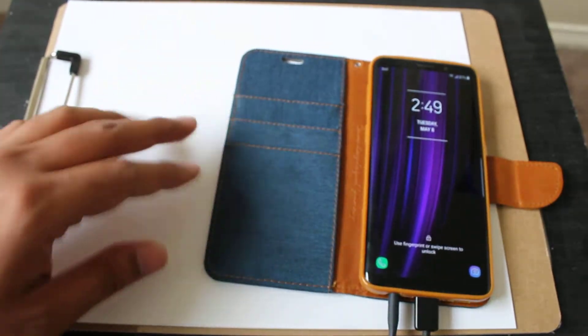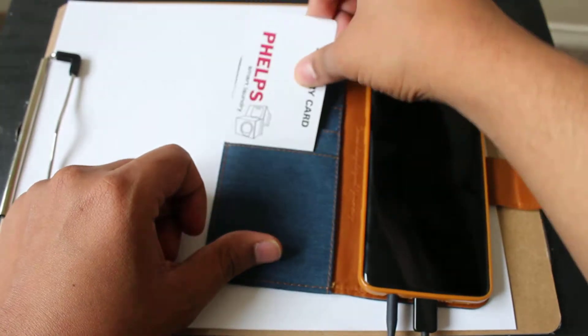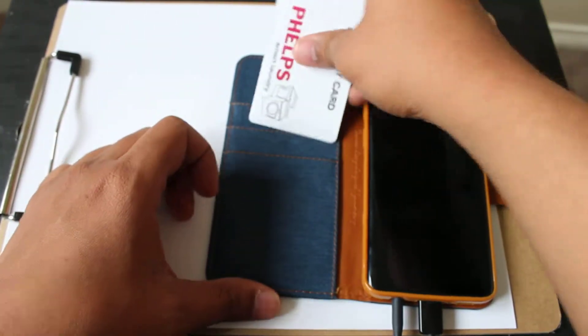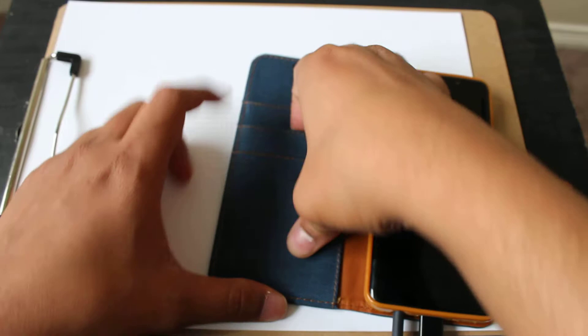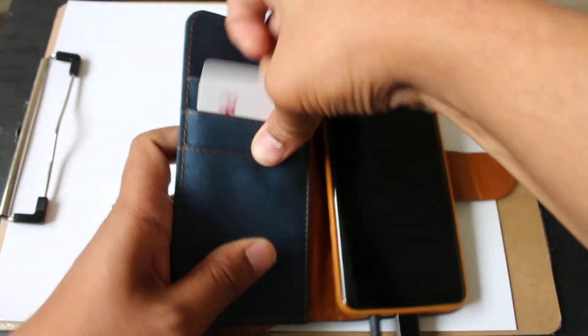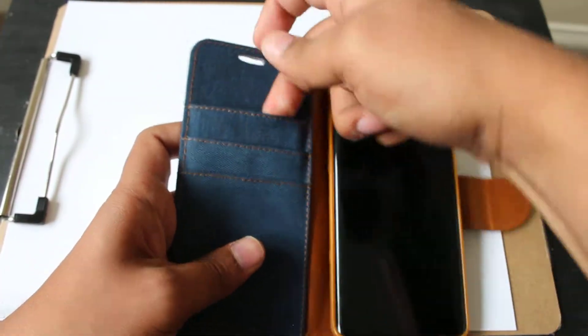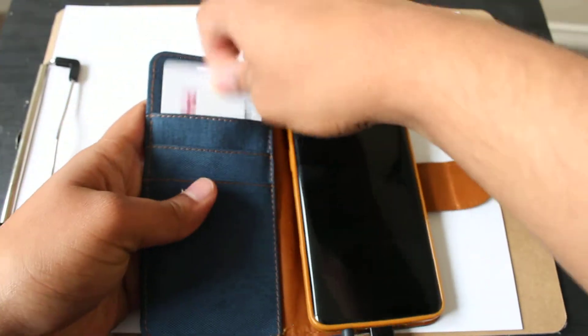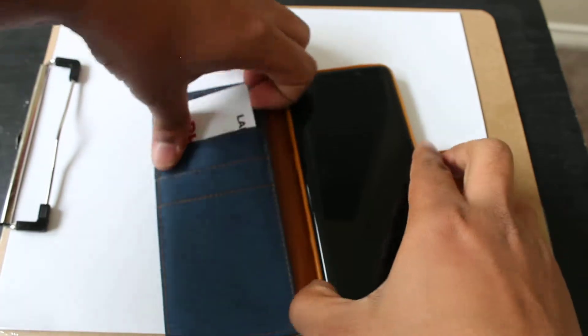Let me put the cards in it and see how it works. You can pull out easily. This one went all the way inside — it goes all the way down, so you have to be careful with this.